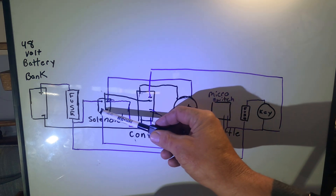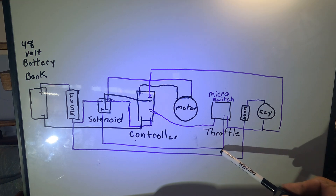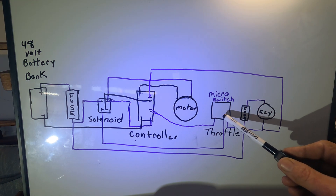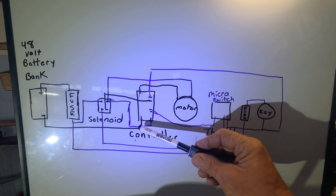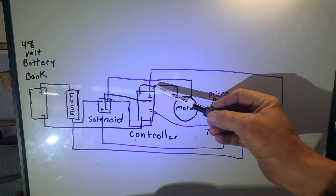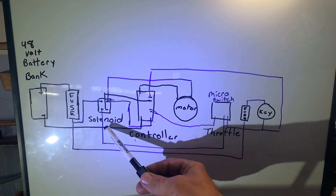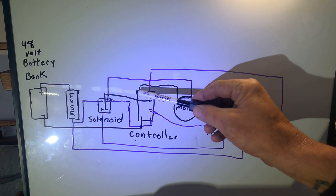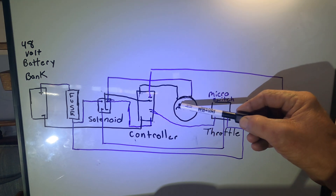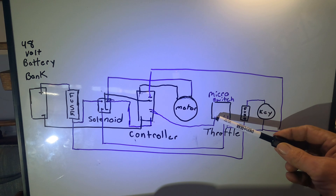I ran mine off the micro switch. This negative runs over to the controller — there's a spot for it. The positive side comes all the way across and hits the micro switch that's on the throttle, so that when I pull the throttle all the way off it shuts down the motor. The controller has a negative side and a positive side from the battery. We run the negative all the way across to hit the negative side of the controller, and then this negative comes across and hits the motor.